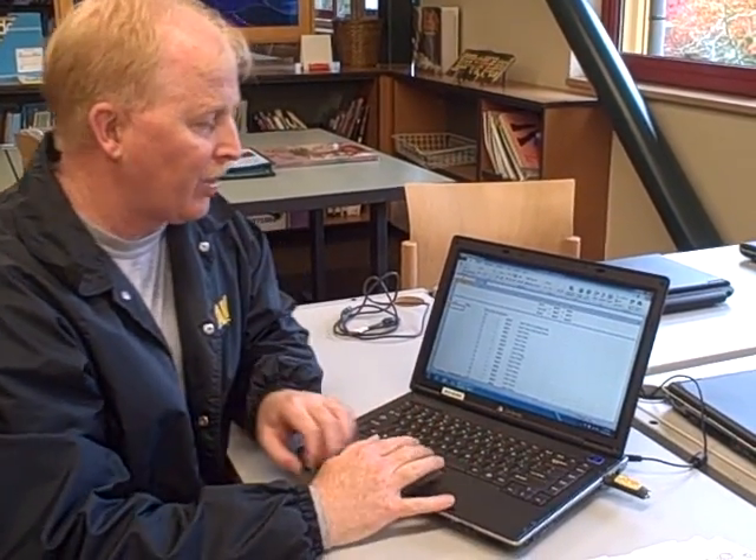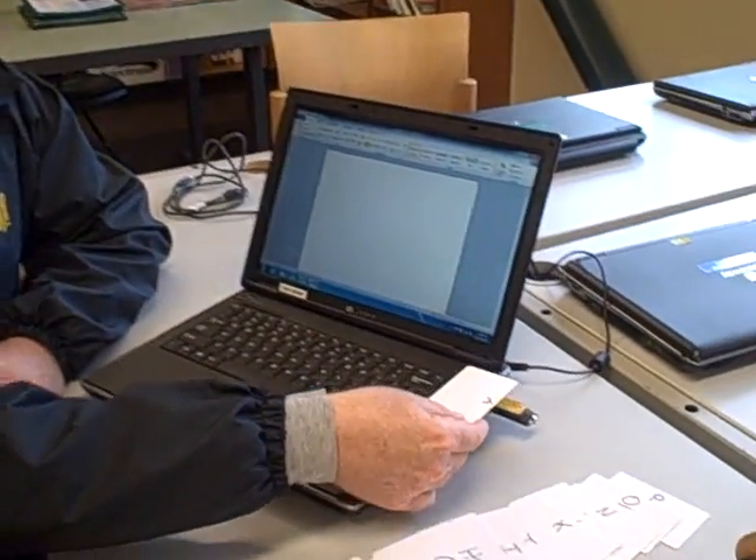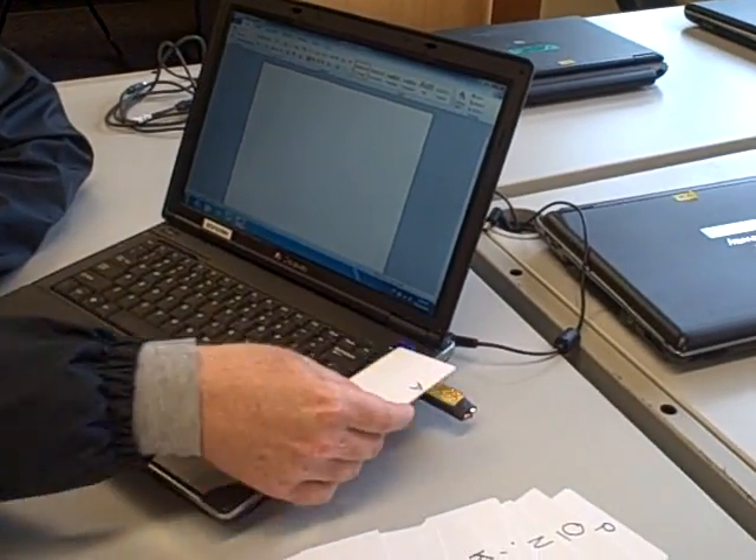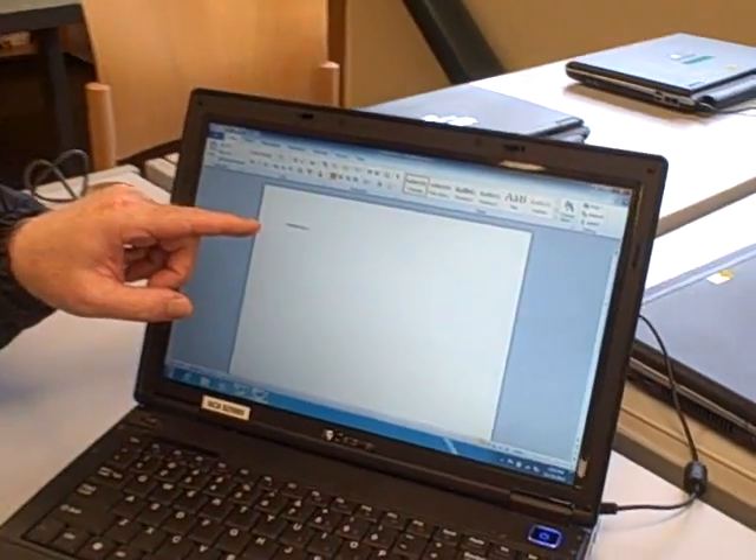How does RFID work? I'll switch to Word, and I'll take my card and just touch it close to the reader, and on screen a number will appear.